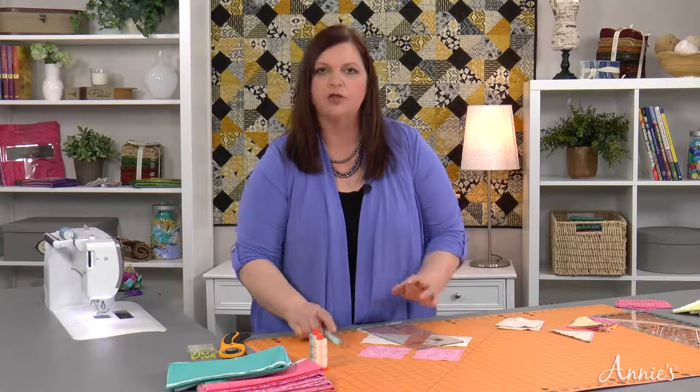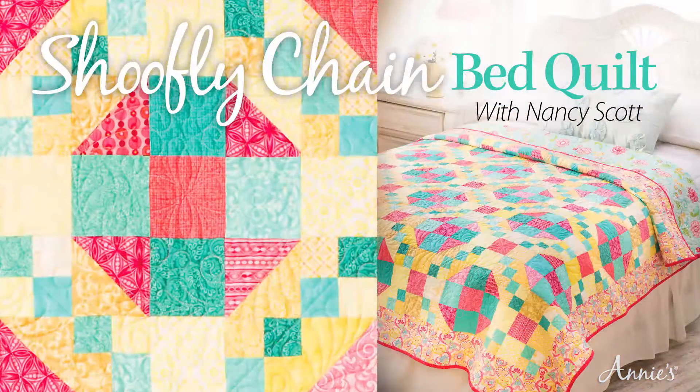Join expert Nancy Scott in this all-new special edition Annie's video class, Shoe Fly Chain Bed Quilt.